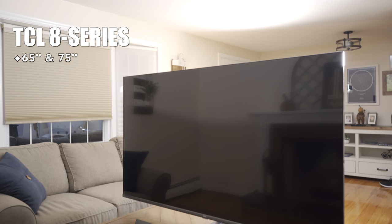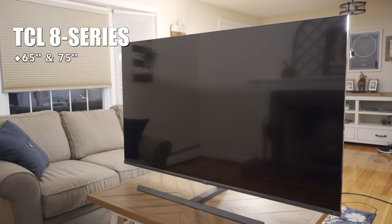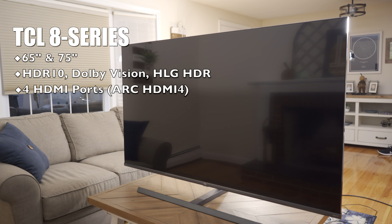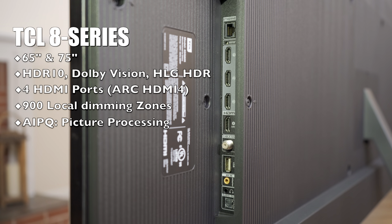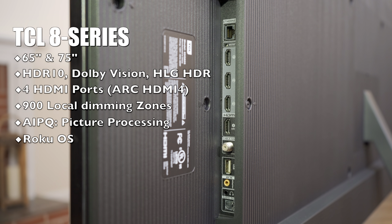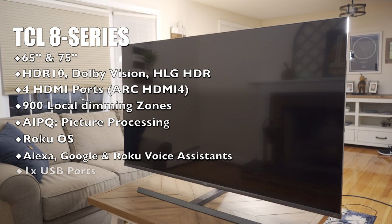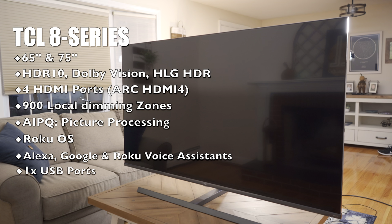The 8 series comes in 65 and 75 inch screen sizes. It supports the major forms of HDR: HDR10, Dolby Vision, and Hybrid Log Gamma. It has TCL's Quantum Contrast Technology with 25,000 mini LEDs grouped into 900 local dimming zones. It also has AIPQ for machine learning driven smart upscaling and contrast management, and it runs the Roku Smart TV platform.